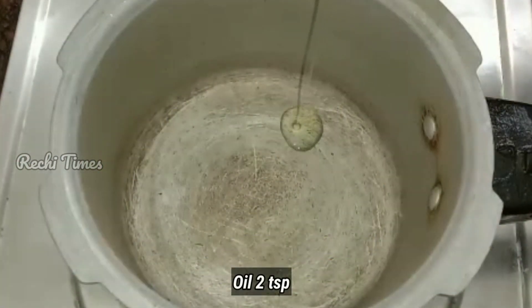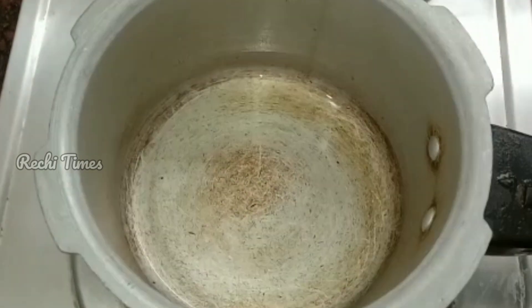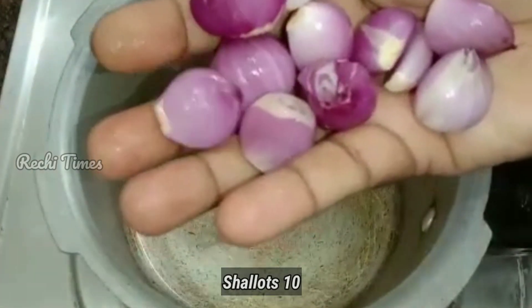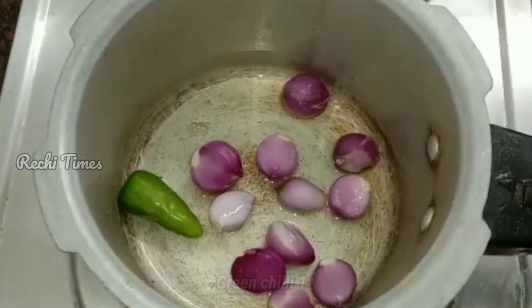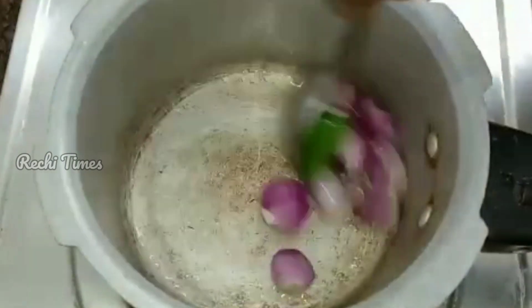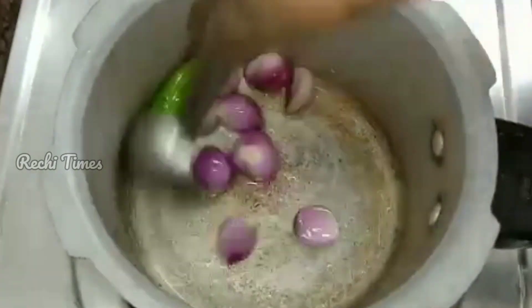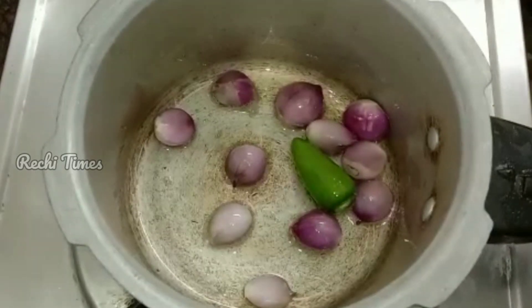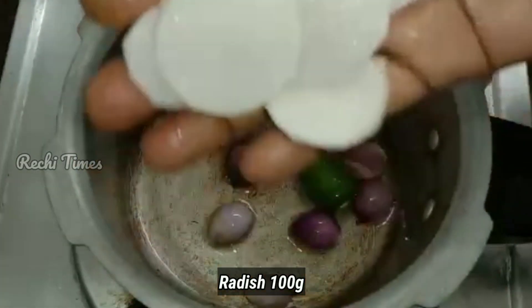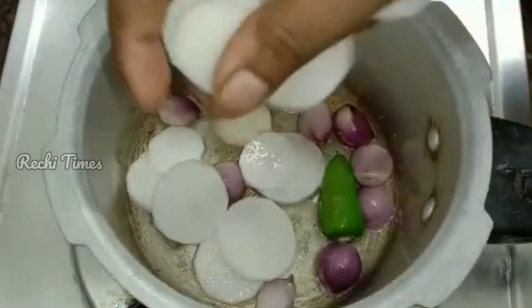I will do it in a cooker. Put 2 tsp in the cooker. I have 100g of the sauce. I will wash and cut the sauce now.